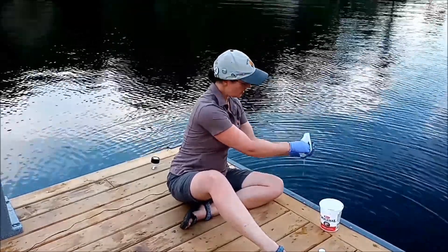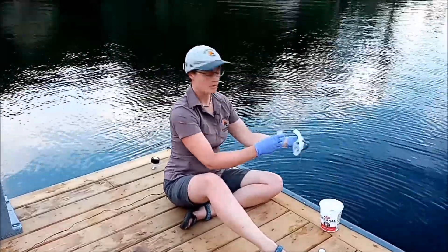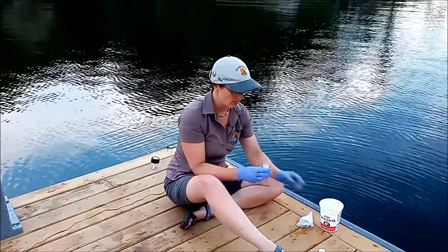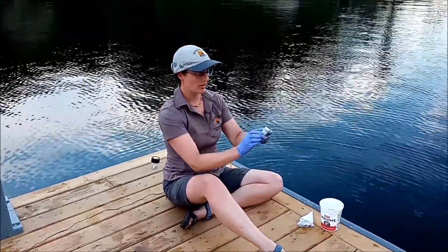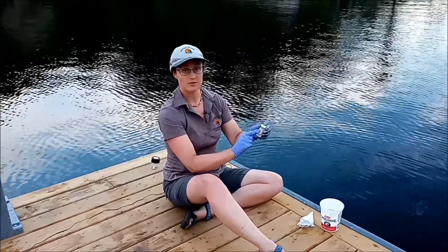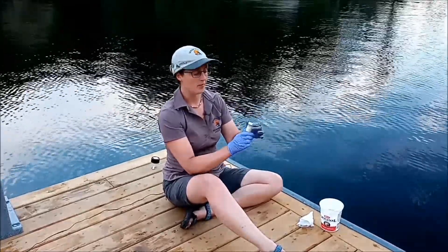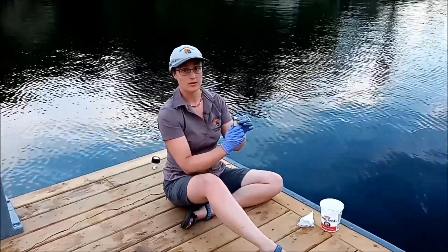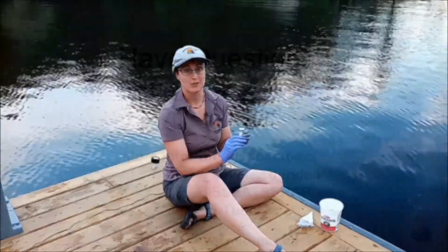you can take your bottle and just fill it up. It doesn't take too much for us to be able to look at it under the microscope — that's all you need. Cap that, make sure you write the date and where you're located in permanent marker, and then pop that in the fridge until we're either able to collect it from you or you're able to drop it off at our Port Magnacol office, and then we'll have a look.